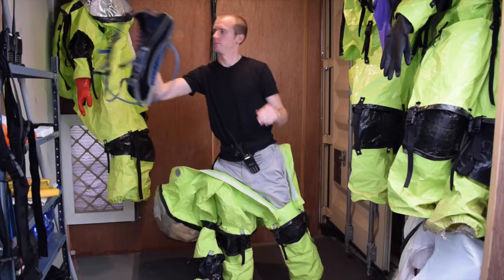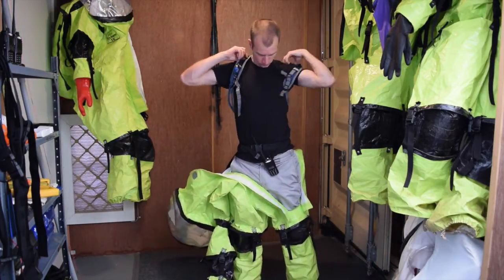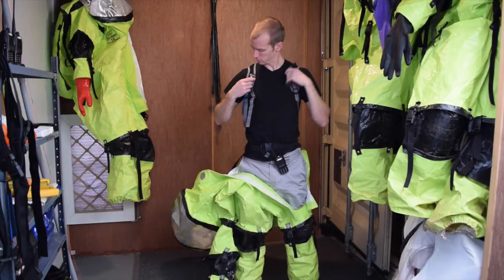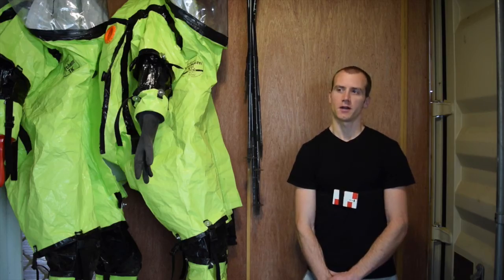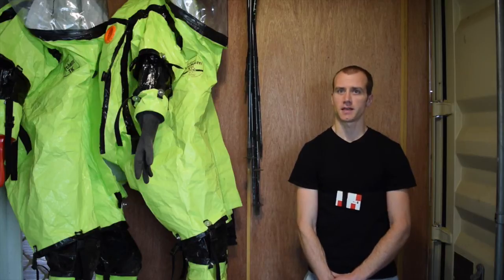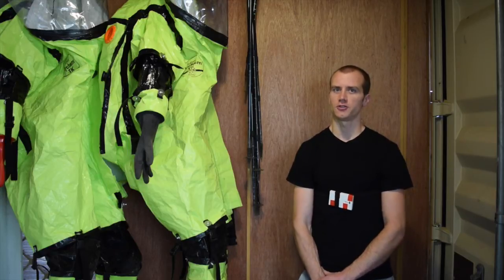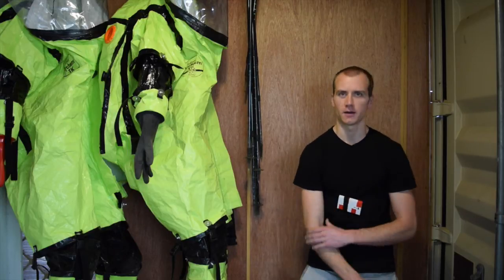We carry camelbacks, which we wear, so something that could hold that could be useful to just get that off of our backs. We also carry radios, which everybody clips to their belts for the most part, but that's probably not an ideal solution. Though it is nice to be able to get to your radio without taking the suit off, so something with internal storage where you could reach around somewhere and get it would be good.